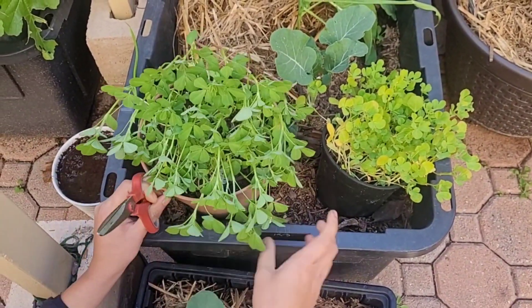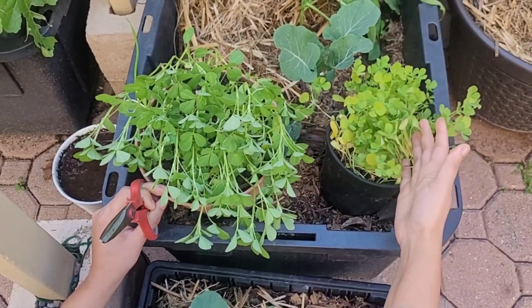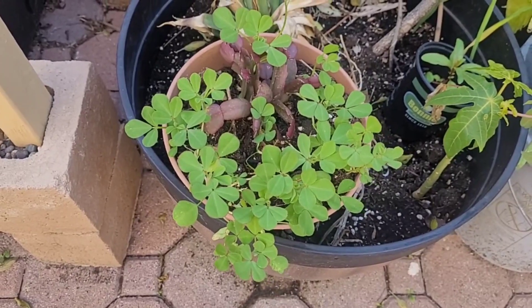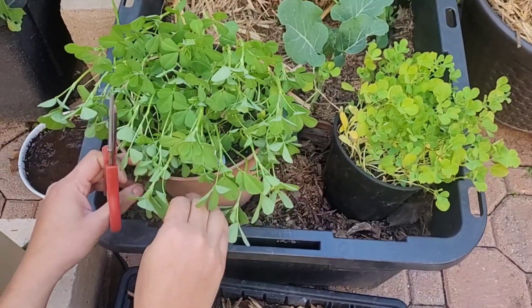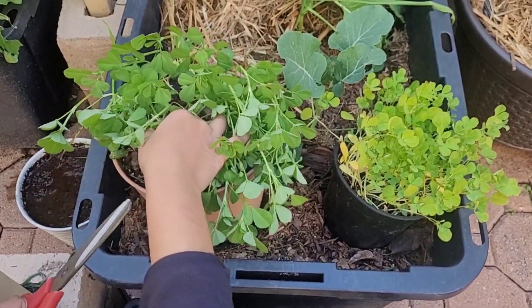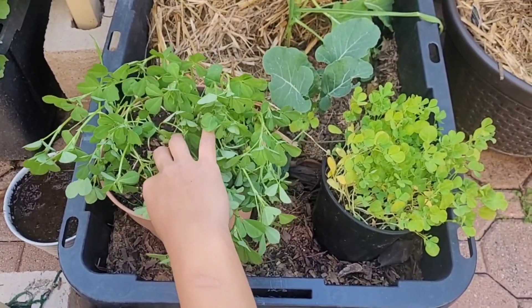I will harvest it in 3 parts. I will harvest it in the morning. There are a lot of leaves on the top. It's very nice to dry. If you want to dry it, keep it in a little shaded place. We have a lot of leaves on the top.